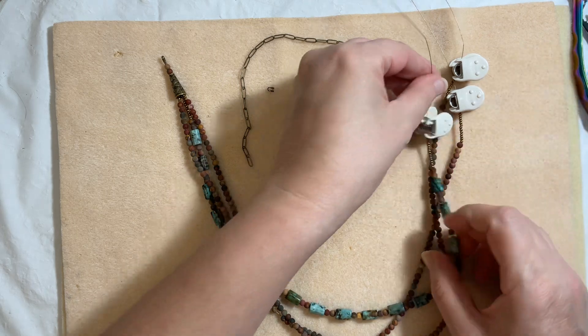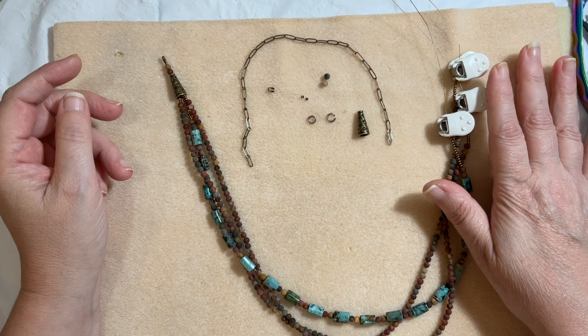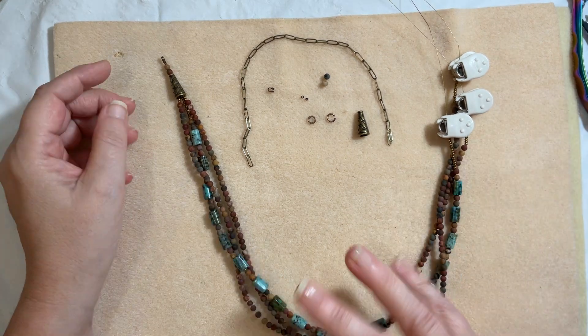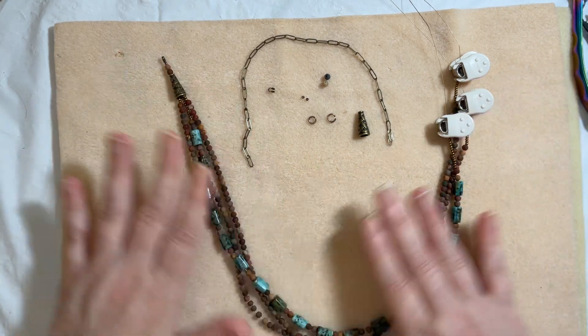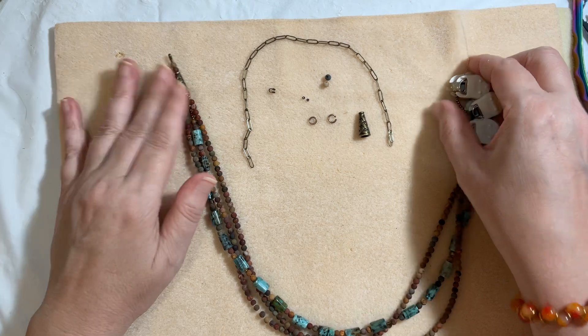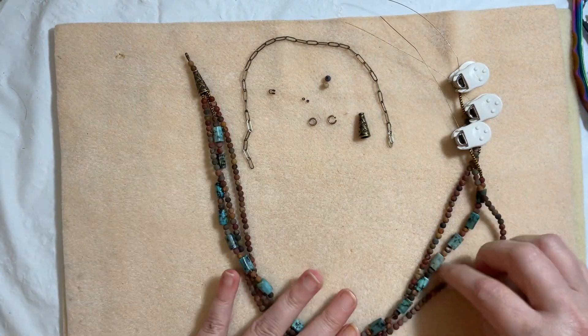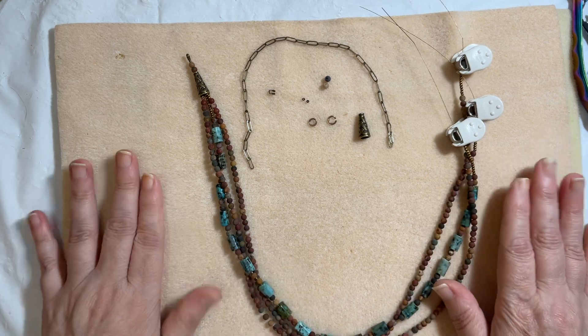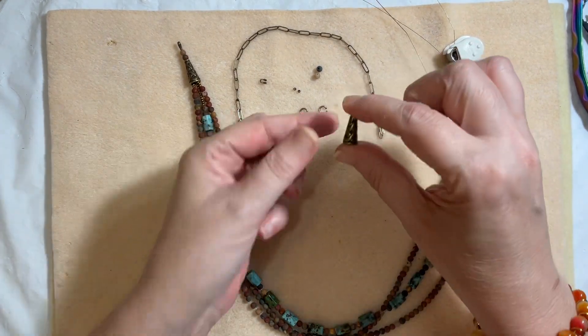We also need some 11/0 Toho seed beads — I'll explain those in a second. We need some bead stoppers, multiple if you have them; if you've got just one that'll work fine too. The reason I have three is because we're going to braid the strands, but if you're not going to braid it you can skip that and just use one bead stopper. Having a bead stopper is great for a multi-strand because it takes a lot of time to string beads. And that's it — plus my bead cones.